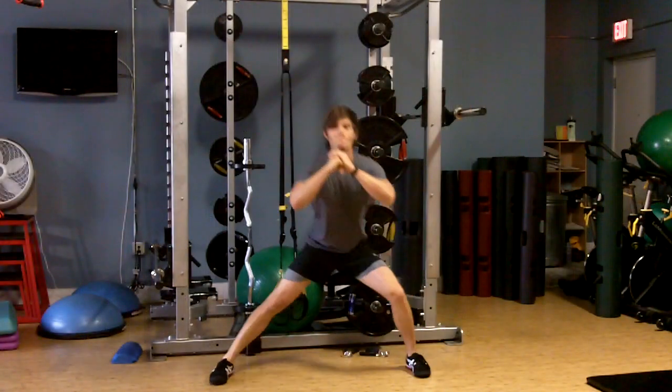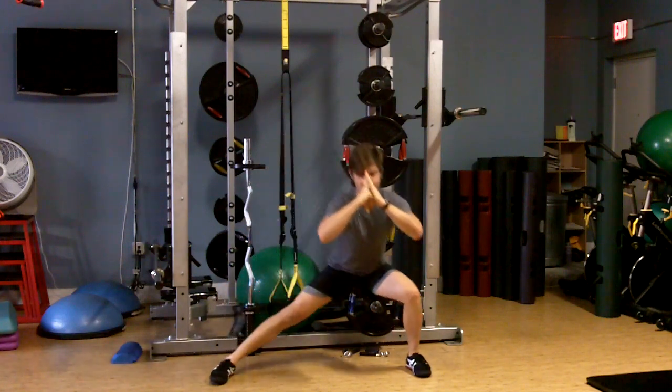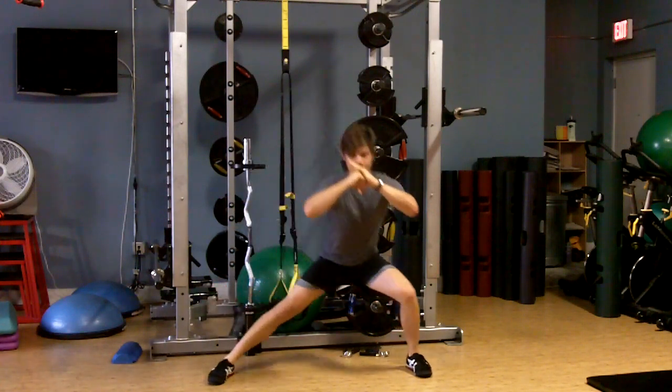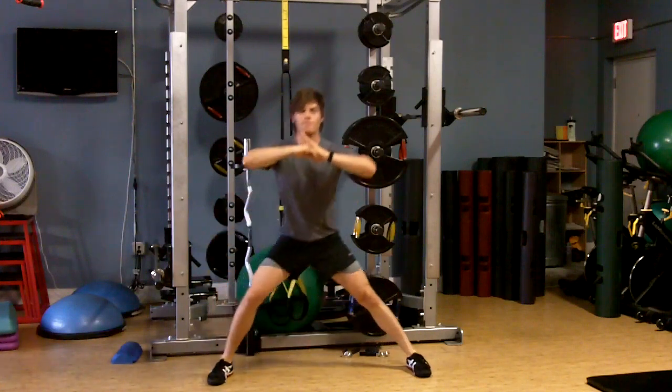This is working on lateral hip mobility. Feet 3.5 to 4 feet apart — you're basically laterally lunging from side to side. It's a great warm-up and great for pre-surf. Make sure you've done some stretches prior to doing this mobilization.